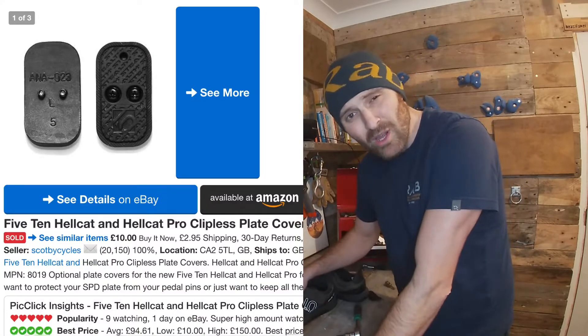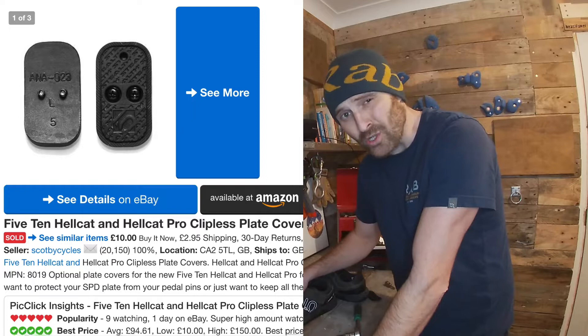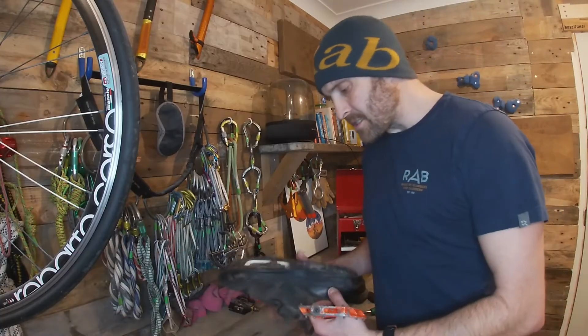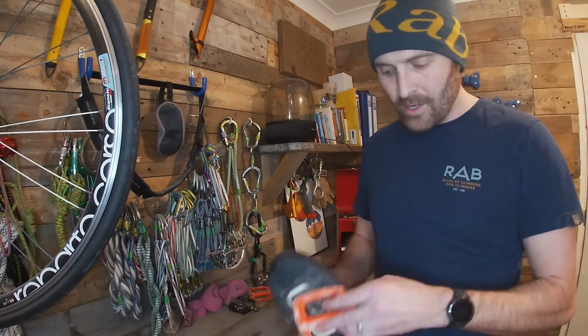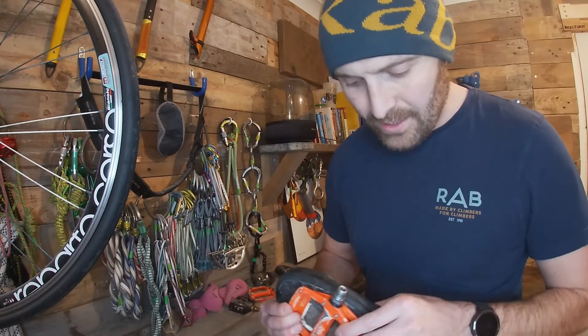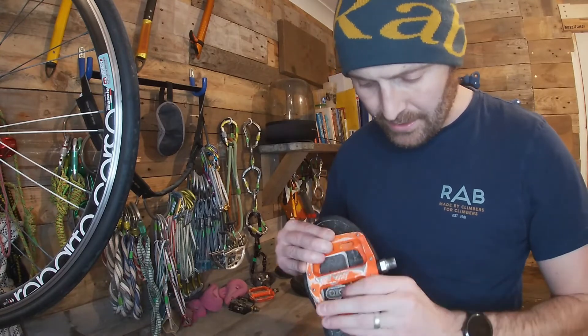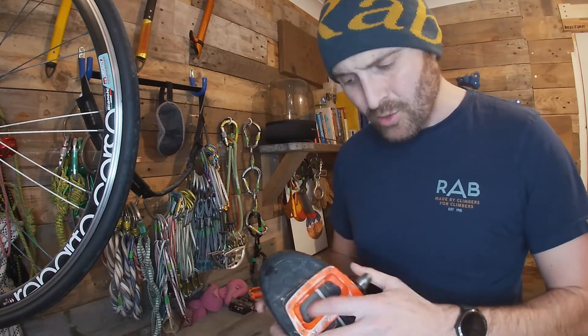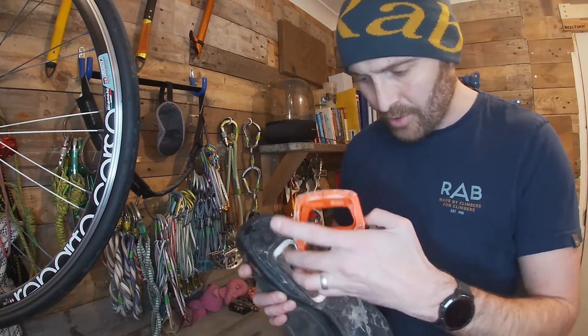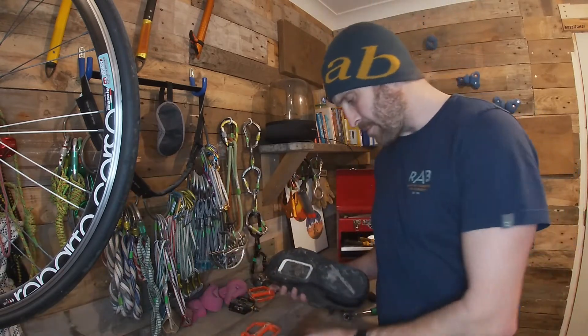They're rarer than actual rockin' gold dust — it's crazy. My thought process is, even though you've got this big massive hole in the bottom, whenever I'm stood on my pedal, none of the spikes or pins are going to come into contact with that middle section. But I do want some kind of protection so that my pins aren't gouging out the plastic over time. I don't want to cause any unnecessary damage.